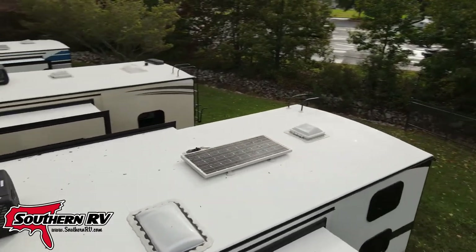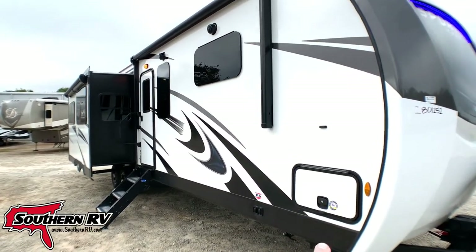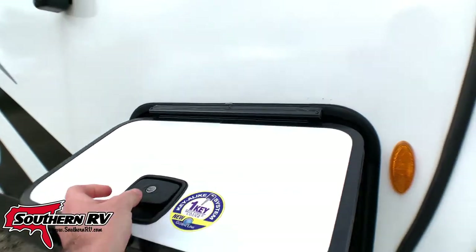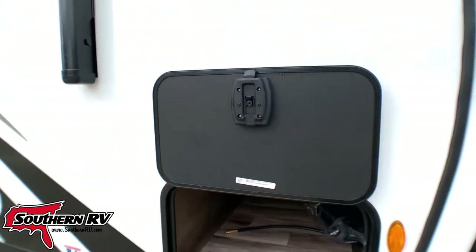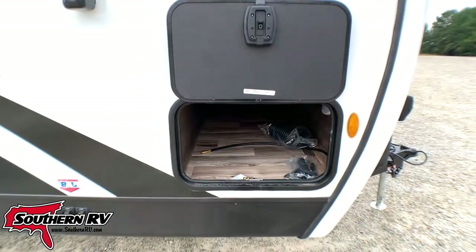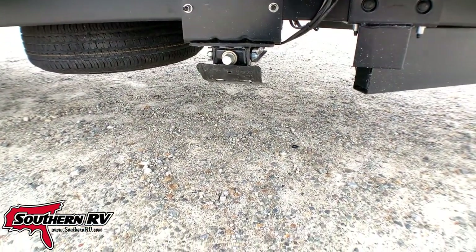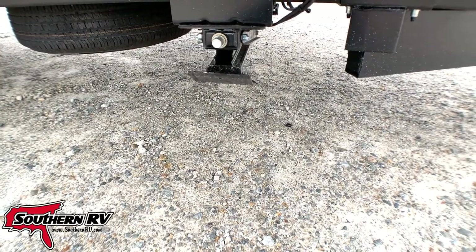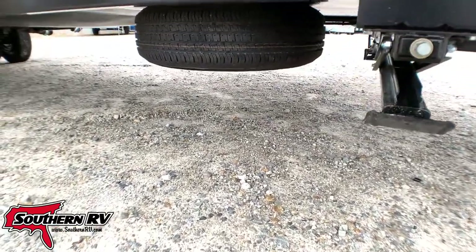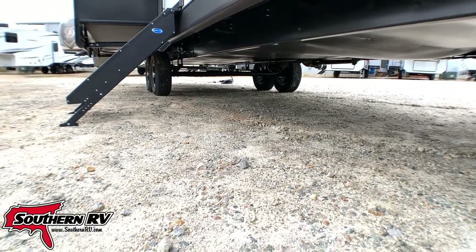That solar panel allows for charging the 12-volt battery system and keeping your 12-volt stuff operational, especially when boondocking. Here we have a compartment door leading to our pass-through storage — notice everything has slam latches with magnetic catches — and it goes all the way clean to the other side. Underneath, we have BAL landing gear stabilization jacks, each controlled by their own switch. There's a spare tire tucked up underneath, an enclosed underbelly, and you can see we're running on leaf springs.